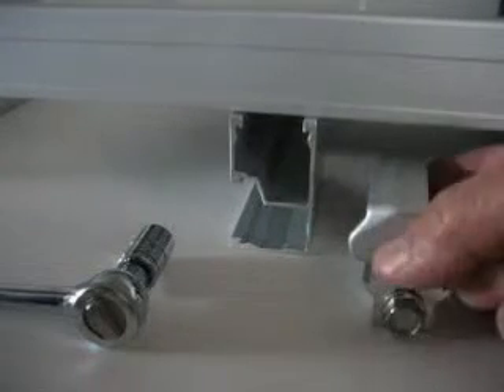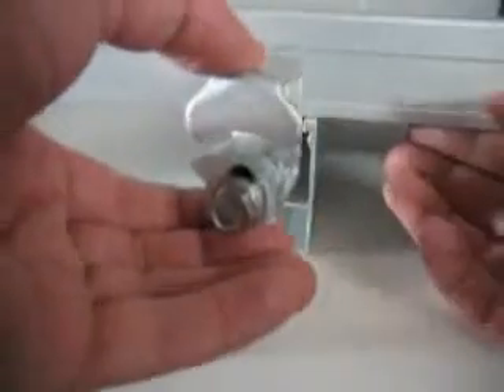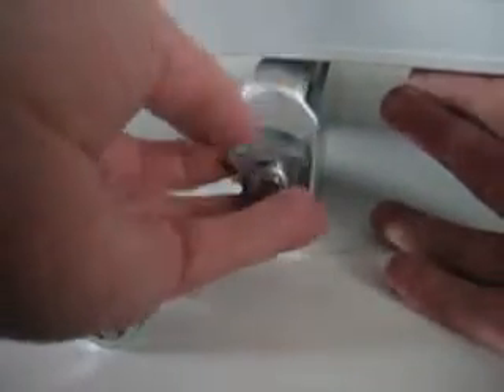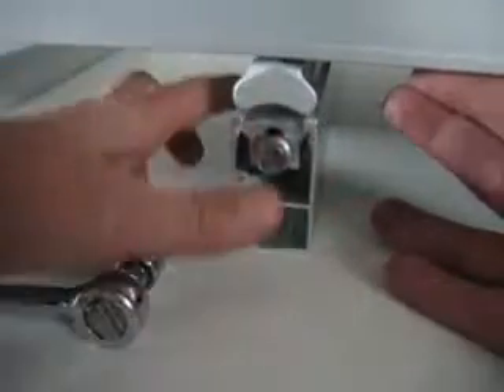Installing the universal end clamp. You can see that the end clamp has grooves here that are designed to slide into the rail. So by lifting the module up slightly, I can slide the clamp in to the rail.